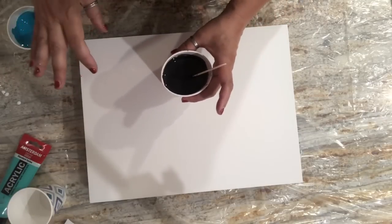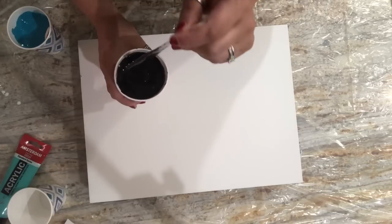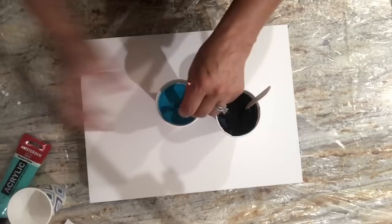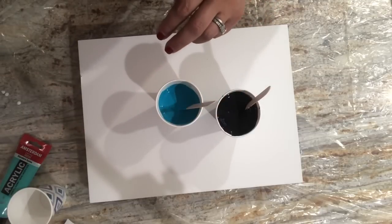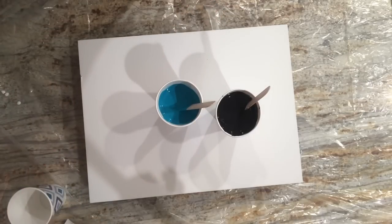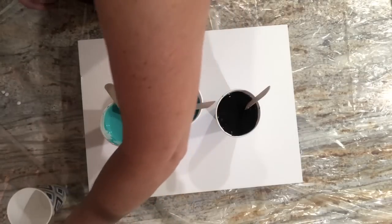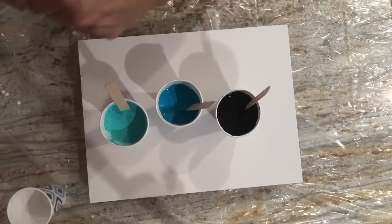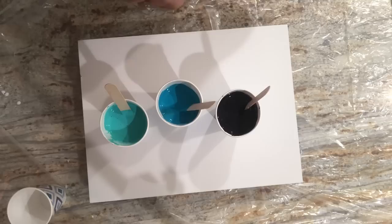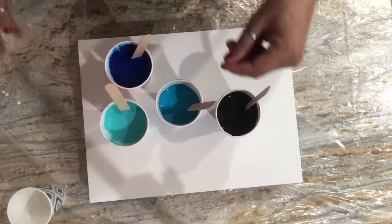Colors for this endeavor will come up at the end of the video on the last screen for you guys to screenshot. But just real quick: we have Amsterdam Payne's Gray, Amsterdam Turquoise Blue, Amsterdam Turquoise Green, and another shade of blue which is Liquitex Heavy Body in Phthalo Cyan Blue. And then we have the two troublemakers, which are shades of silver.